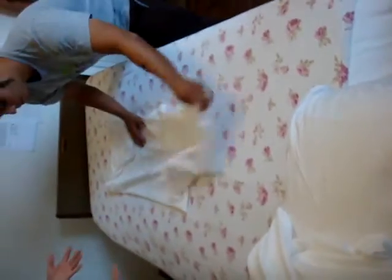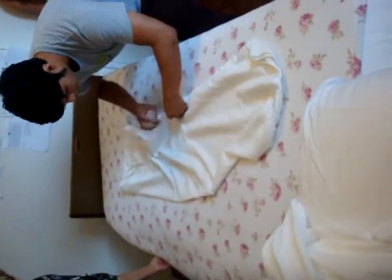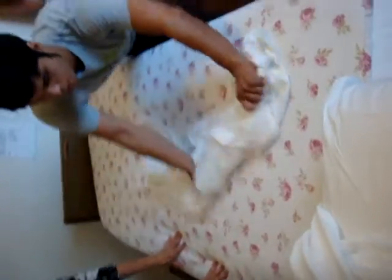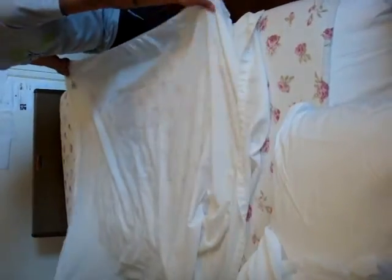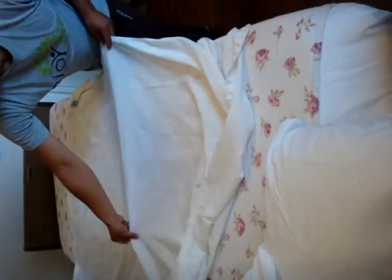The dry sheet goes under the mattress with the bottom sheet at the same time. We can make the hands — how do we make the hands like that?